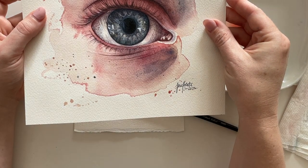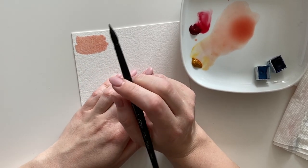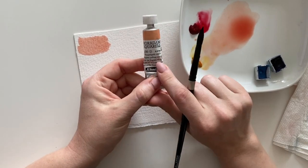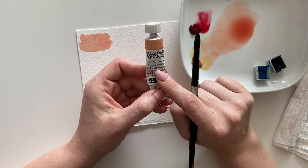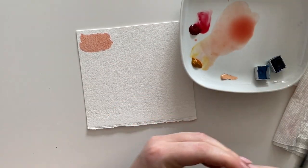Sometimes I don't use transparent watercolors if I'm doing illustrations and want a face finished within two or three layers. In that case I prefer the pre-mixed Naples yellow reddish that I showed in my art supplies haul video. That is an opaque paint — it contains white pigment.